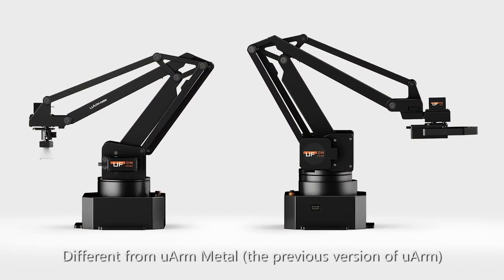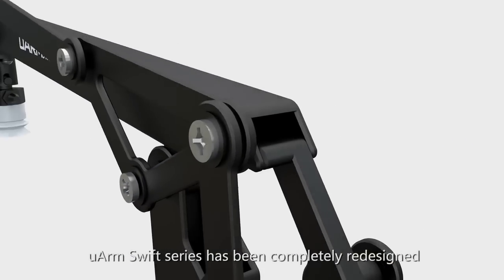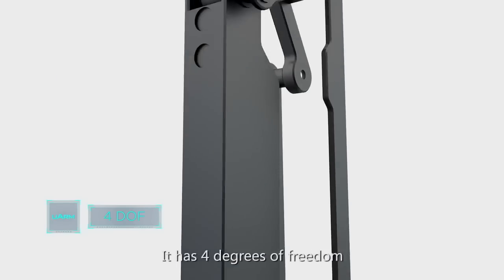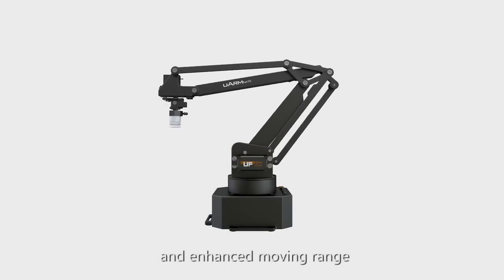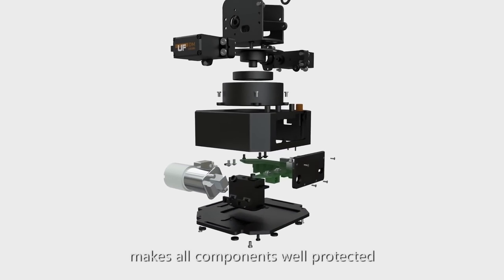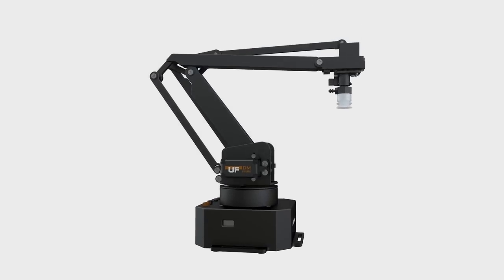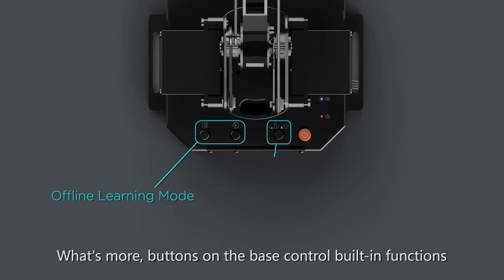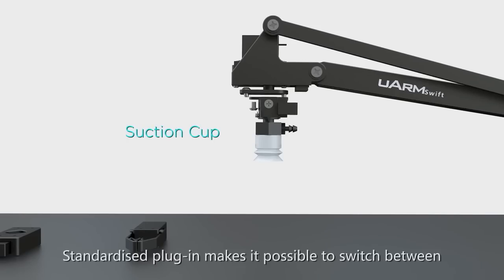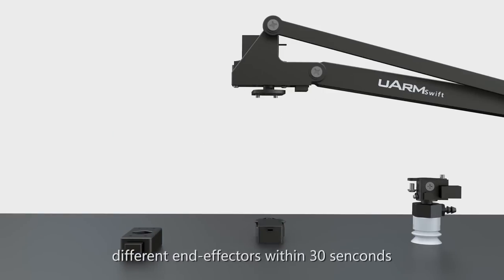Different from U-Arm Metal, the previous version of U-Arm, U-Arm Swift series has been completely redesigned to meet the demand of robot enthusiasts. It has 4 degrees of freedom and enhanced moving range. The all-new unibody design makes all components well protected and no wiring is required. What's more, buttons on the base control built-in functions and can be programmed to do whatever you like.